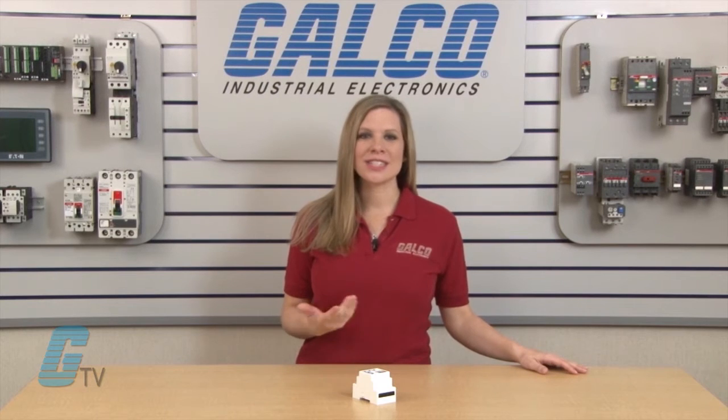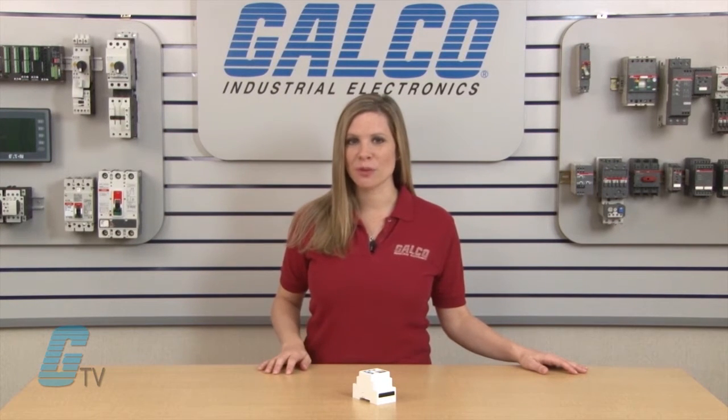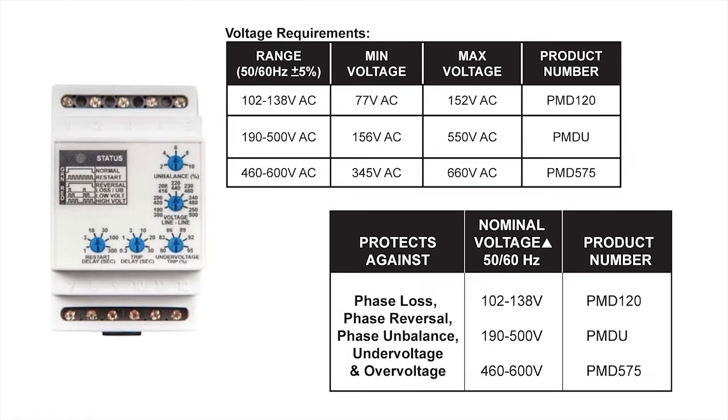These products can also detect single phasing and unbalanced voltages regardless of regenerative voltages. The PMD series incorporates a microprocessor-based design capable of advanced signal processing including true RMS voltage measurement.